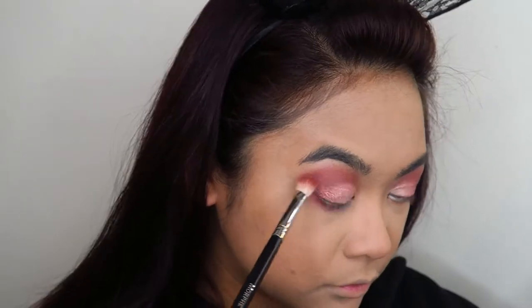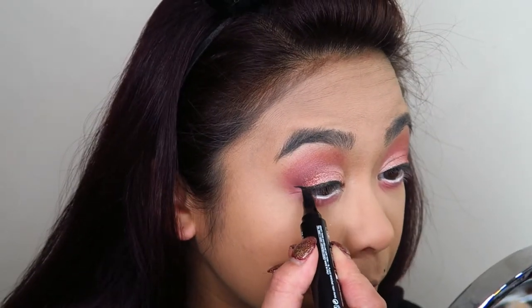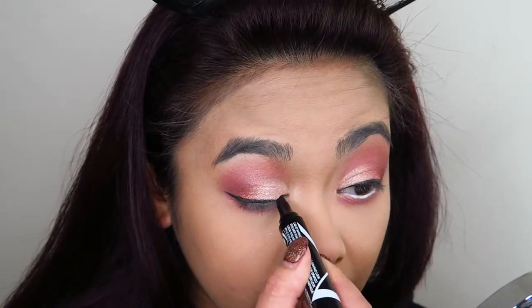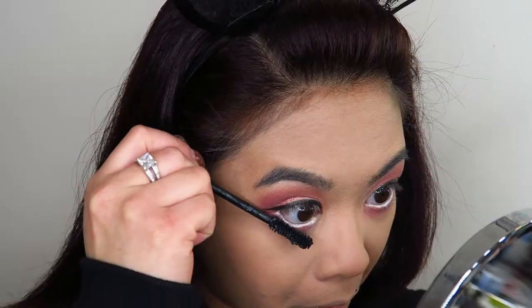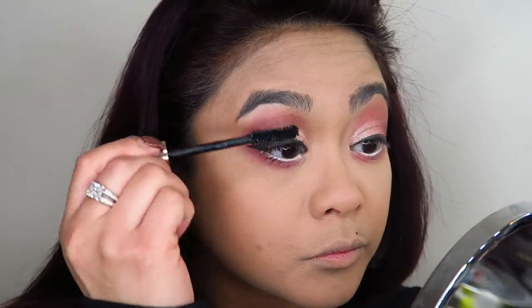I'm going to redefine my beauty spot, and for this I'm using the Maybelline Master Graphic eyeliner — I'm using that for my eyeliner as well. This eyeliner has actually been discontinued in shops but you can find it on Amazon. It's the easiest eyeliner for me to use. Now I'm going in with the L'Oreal Lash Paradise and applying a liberal coat of that on my lashes.